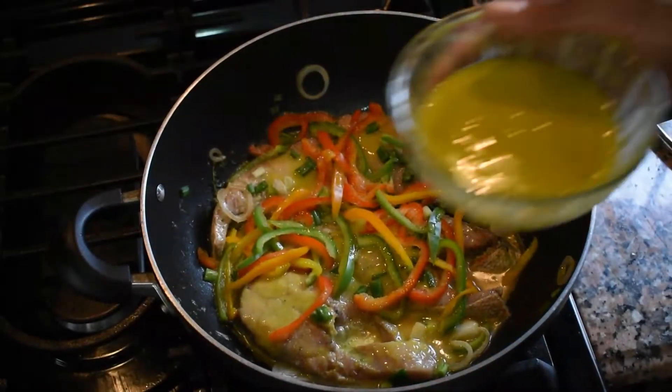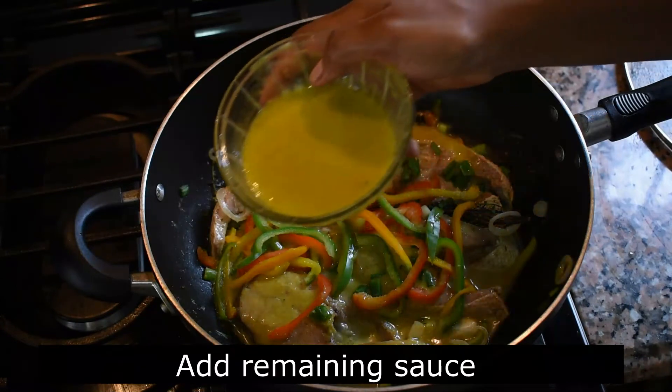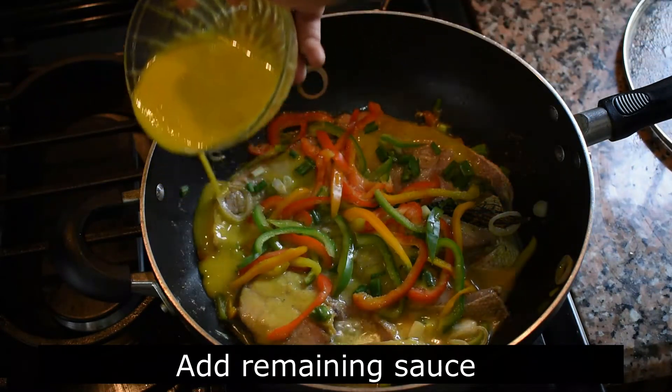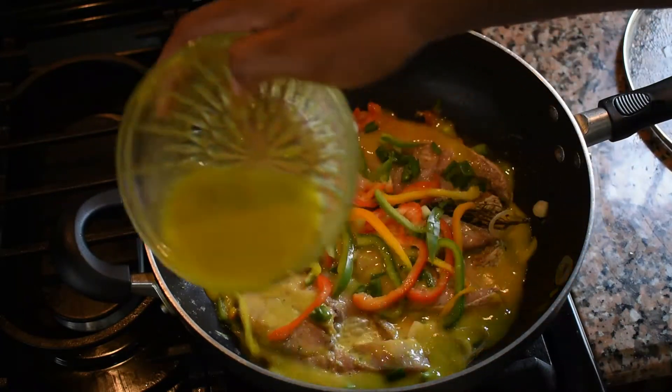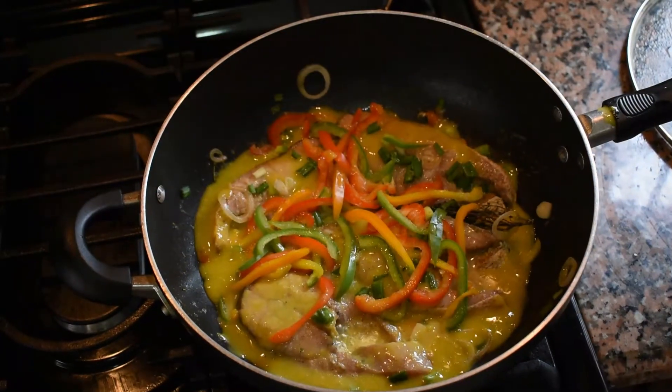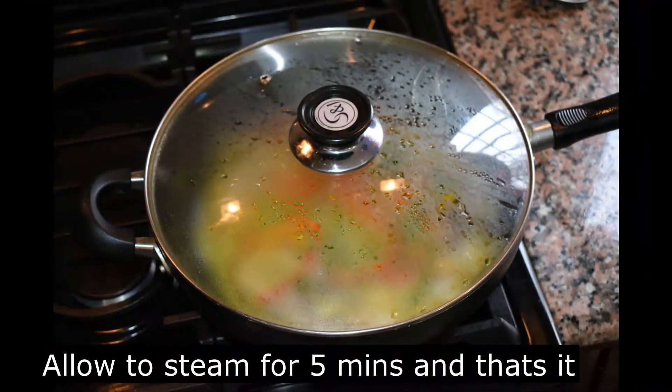After two minutes, guys, this is what it looks like. We're going to go ahead and add the remaining mango sauce — I can slowly add it right around the edge so we get all the mango flavor in there. It's looking so good. Now we cover it for the next five minutes and that's it.